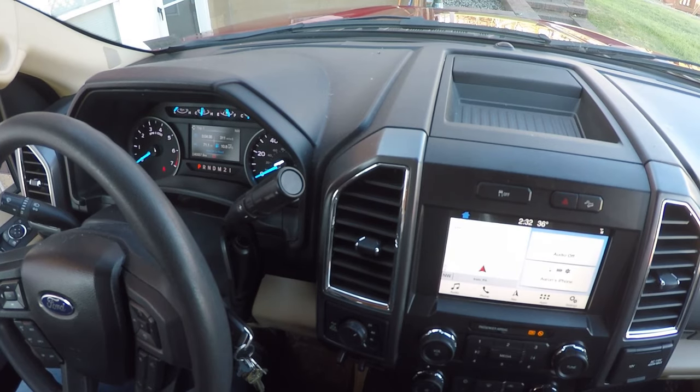Next, we're going to turn the hazard flashers on and off three times. We have to do that within 10 seconds. If we've done that successfully, we're going to hear the horn beep one time.